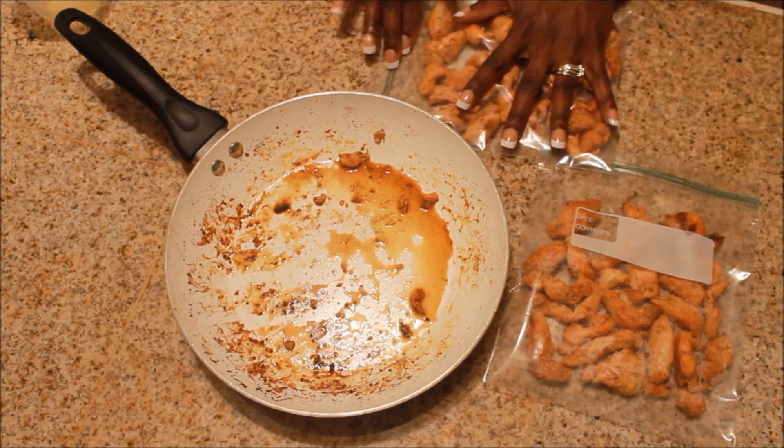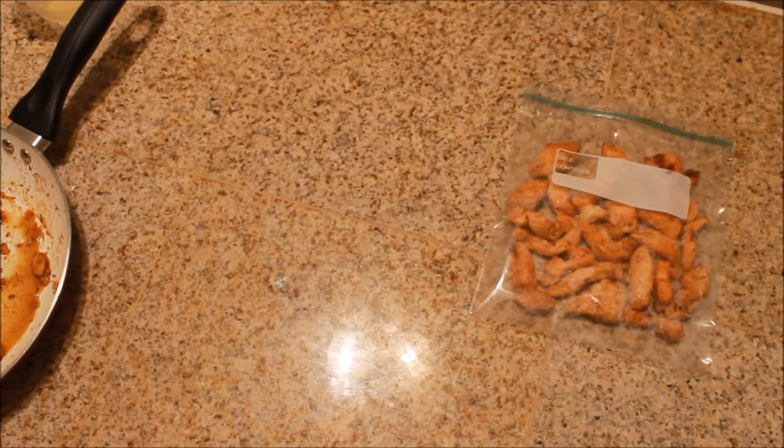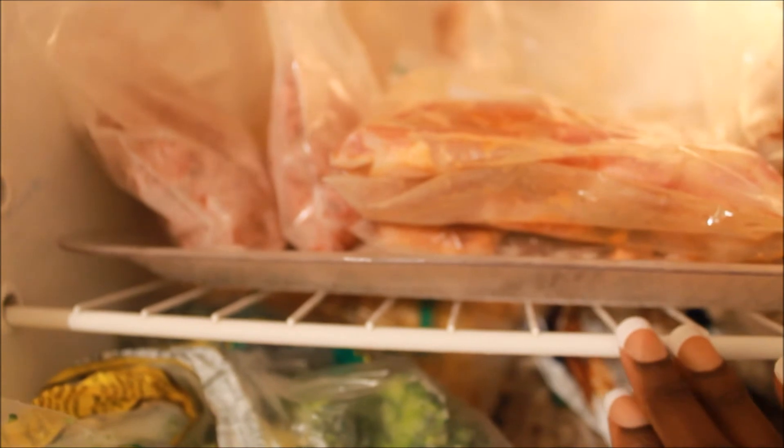So I put it in one layer like this and I put it into my freezer flat, making sure that it freezes flat. This is how I freeze my meat — I have a little tray in my freezer on top of the rack so that the meat does not freeze around my rack, and it freezes in one layer on the tray instead.